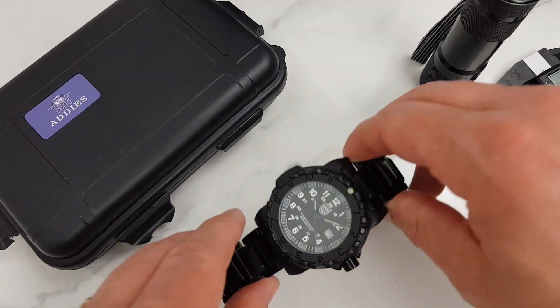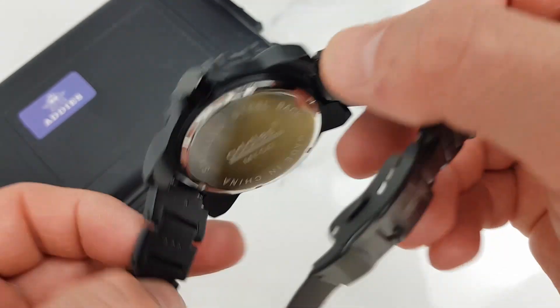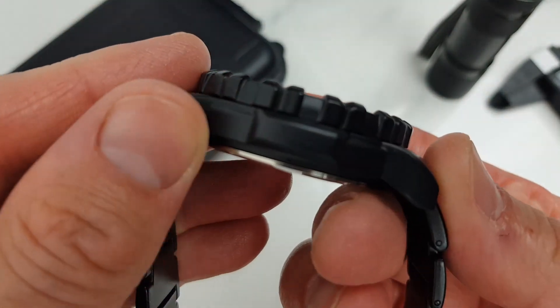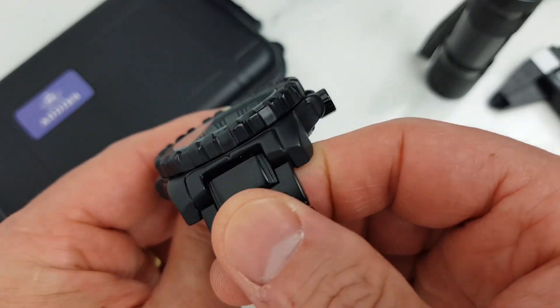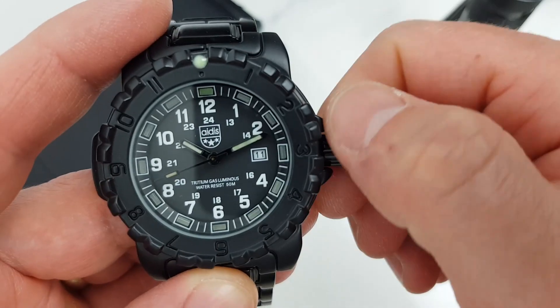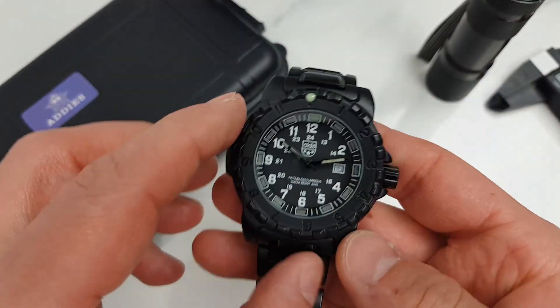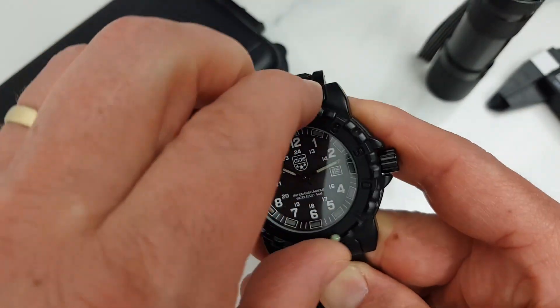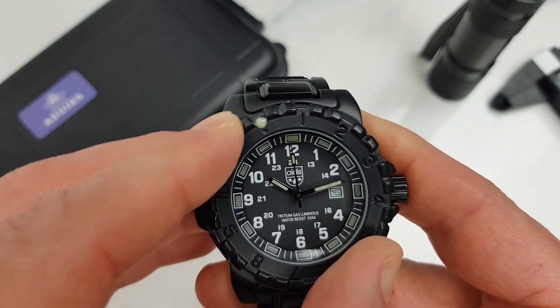Moving on to the case: the back case is stainless steel as it clearly states. The rest is likely PVD coated alloy, so I wouldn't expect high-quality materials at this price point. After one week of test wearing, no visible scratches — but I've been extra careful. The crown has two positions for time and quick-set date adjustment; it's not threaded, which explains the 50-meter water resistance. There is a 60-click unidirectional bezel with a lumped pip, but the bezel action is very lousy and the back play is really bad.